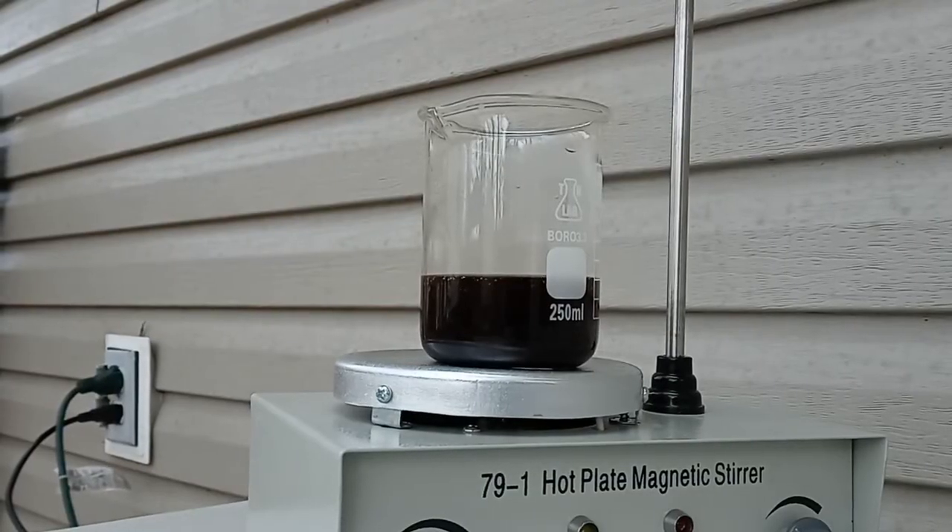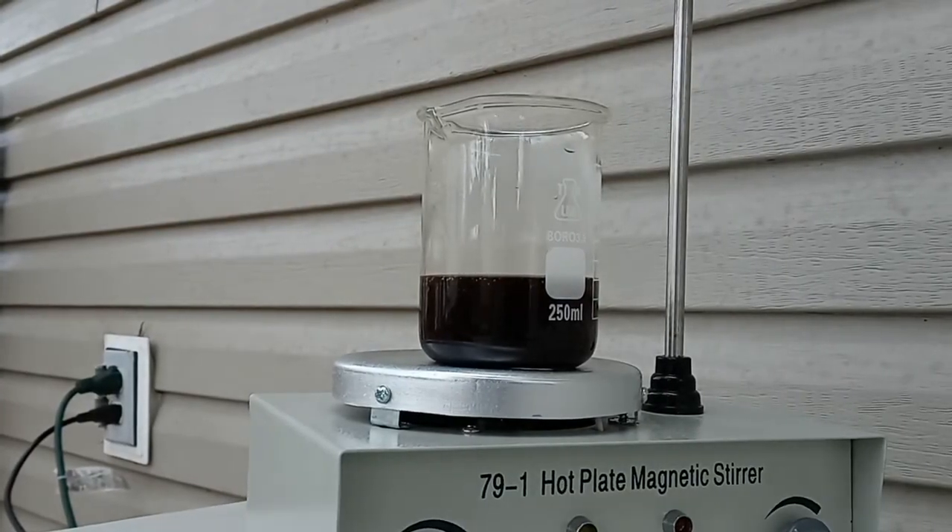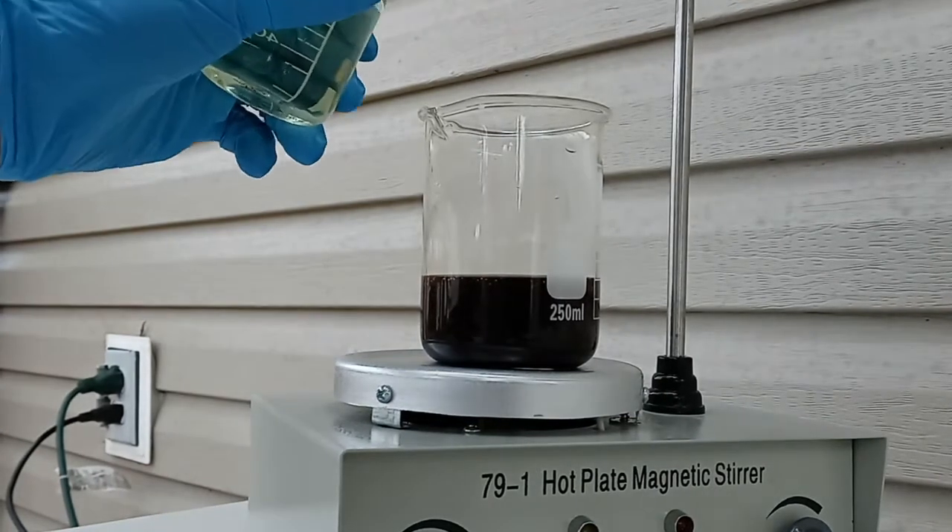Once it melted, it started to react more. I do not know if this reaction will give off chlorine or hydrogen gas. Chlorine is not flammable, but hydrogen is, so I will test it with a flame.